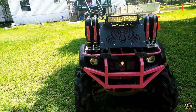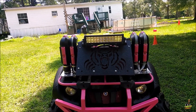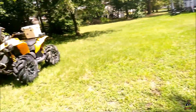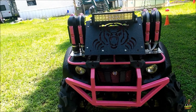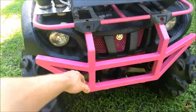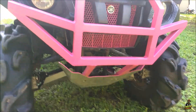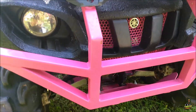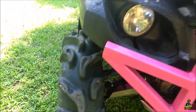Alright, so it does have the light bar up top, the RAV Relocation, Warrior Riser Snorkels. I'm probably going to steal that light bar and put it on my Renegade over there, and then I'll put a different light bar in here. I guess this is a homemade bumper somebody made. It's alright. Everything is painted pink and black. It looks like it's pink inside the skid plate too. Little axle protectors, or whatever the hell they're called.